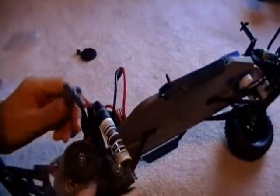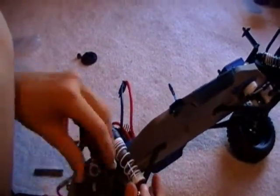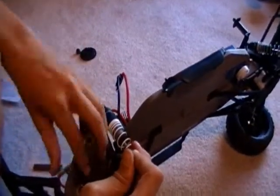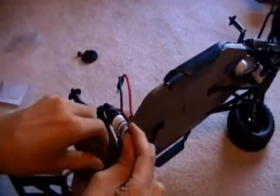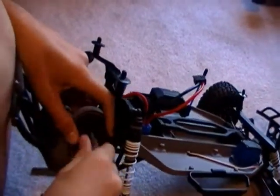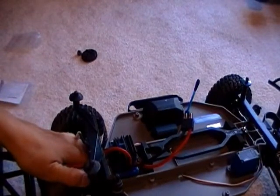If I did read the manual right, you tighten it all the way, and then do half a turn backwards.